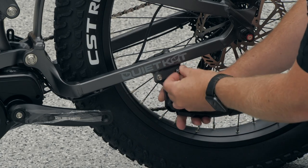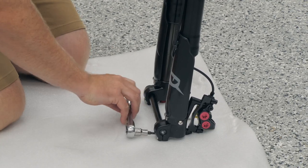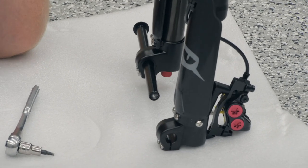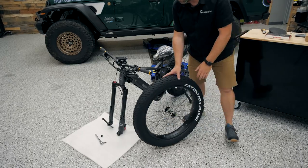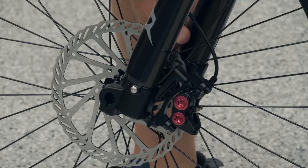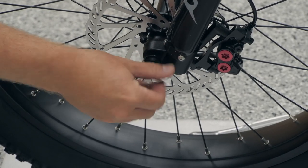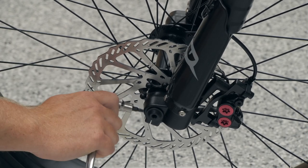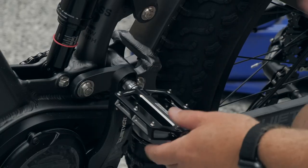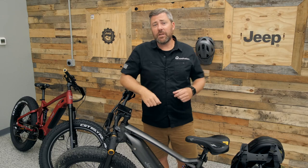To install the front wheel, remove the cap on the axle and loosen the four screws so you can slide the axle out of the front fork. Line the wheel and tire — along with the brake rotor — with the brake caliper, slip them into place, and slide the axle through the fork and wheel. Re-secure the cap and tighten the four screws. The last step is installing the pedals, and your Jeep e-bike is ready to ride.